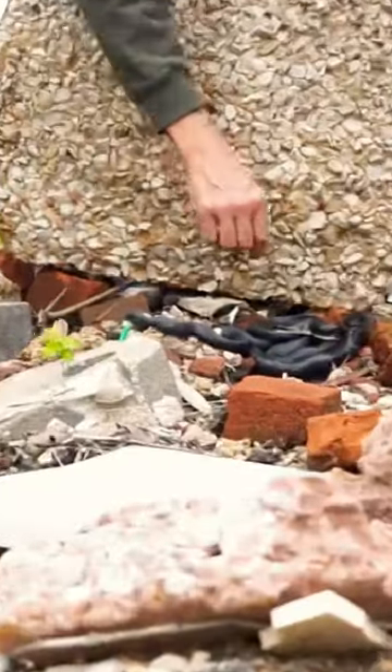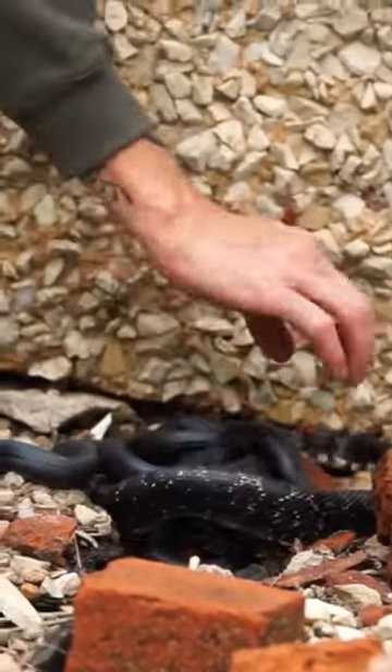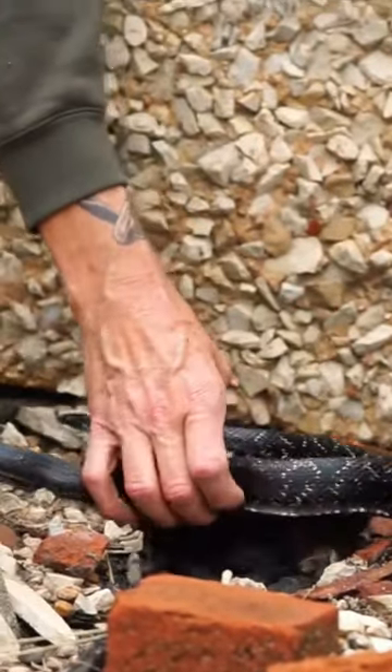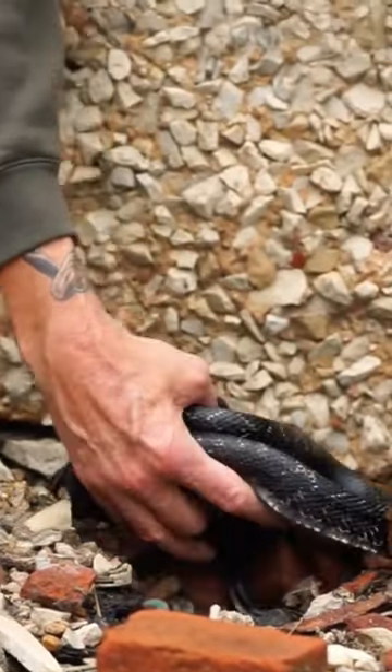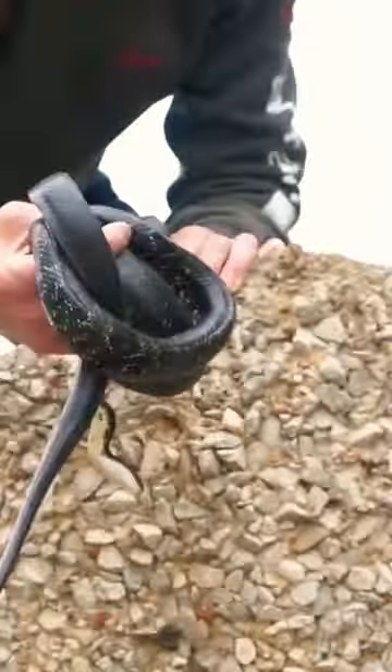So just be careful — we definitely got two of them in here. Pick them up together and they won't feel as threatened.